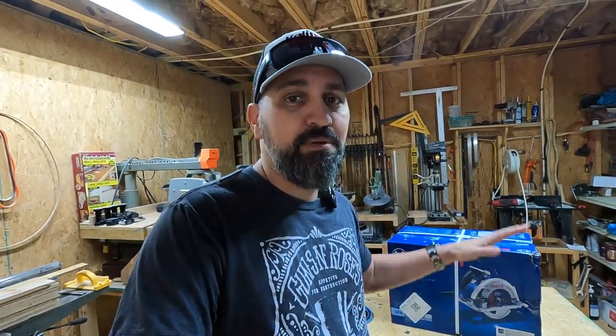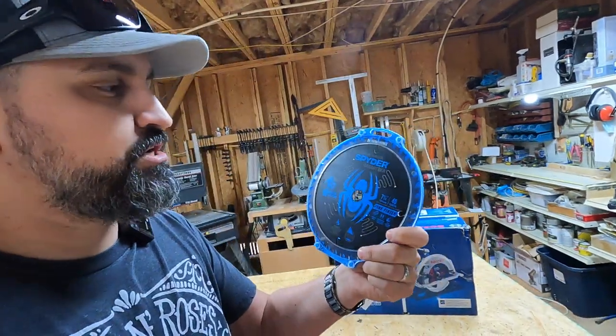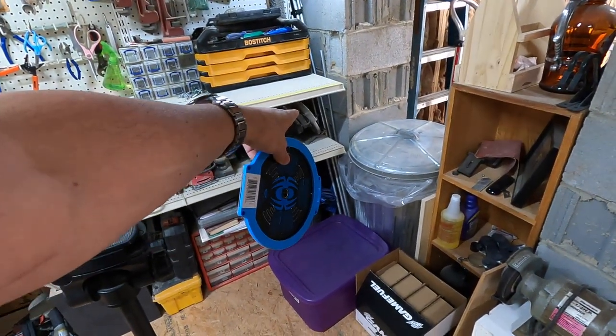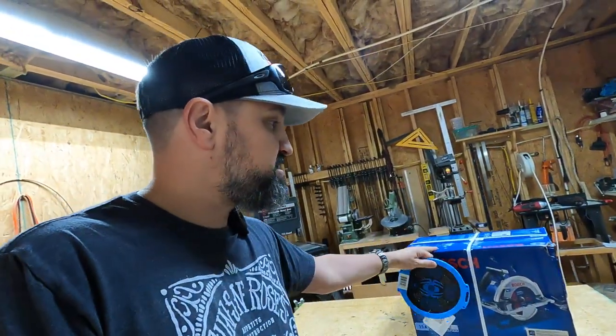So I ended up stepping it up on this one — we went ahead with the Bosch 15 amp. That other one was like a 12 or 13 amp or something like that. And you heard in that last video that I really enjoy using a fine finish blade, so I purchased this carbide tip spider tarantula blade that we're going to put onto this Bosch. I believe it comes with a blade, but we're going to put this one on. I think I'm going to use the Bosch blade on that circular saw right there — that's my old school saw — just for ripping. If I don't have to do any fine cuts, I'm going to use the Bosch for that. So let's go ahead and get this thing unboxed and set up. I'm going to put it on the track saw really quick and then we're going to give it a try.